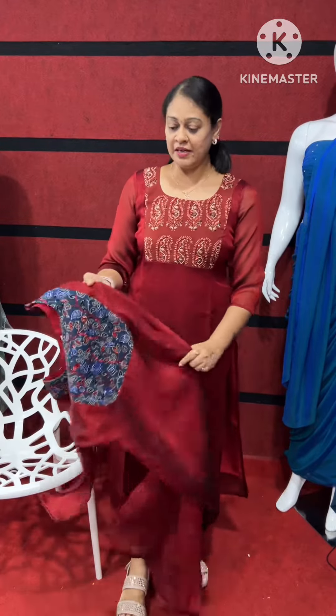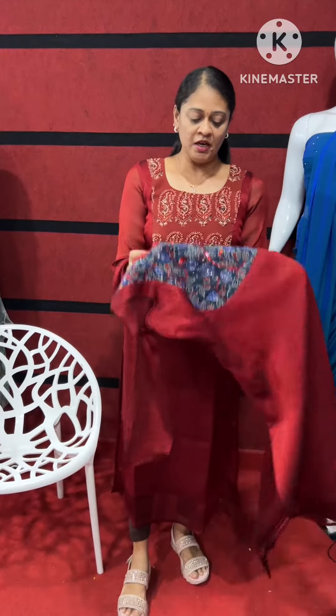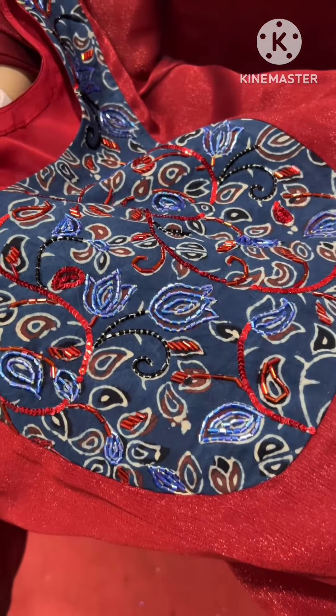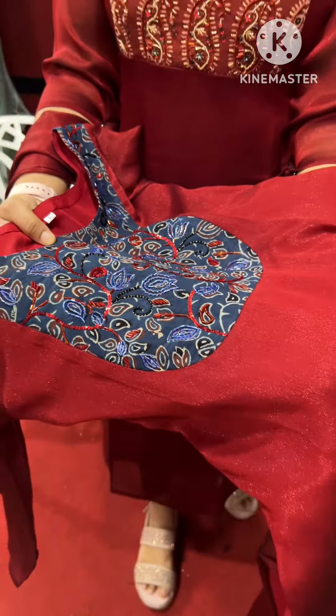This material is a self-shining material. I have made a maroon color. I have made a highlight of handwork. I have made two patterns.